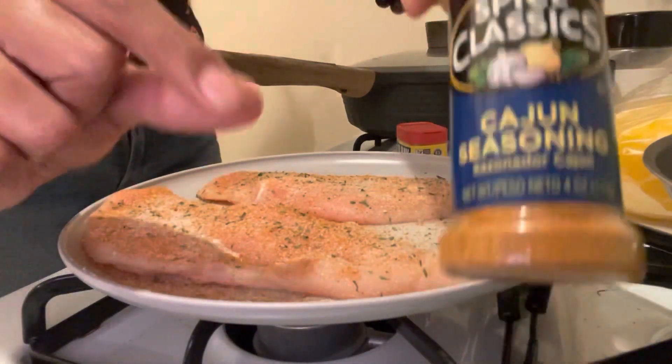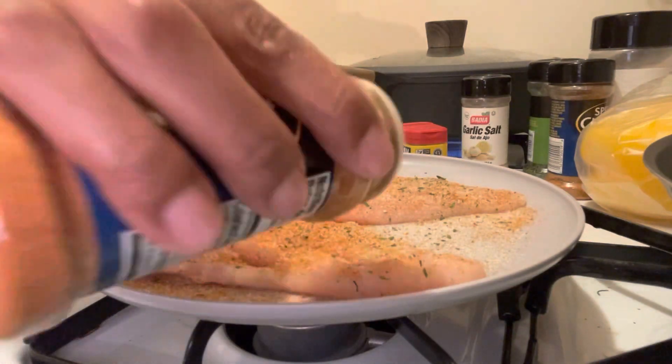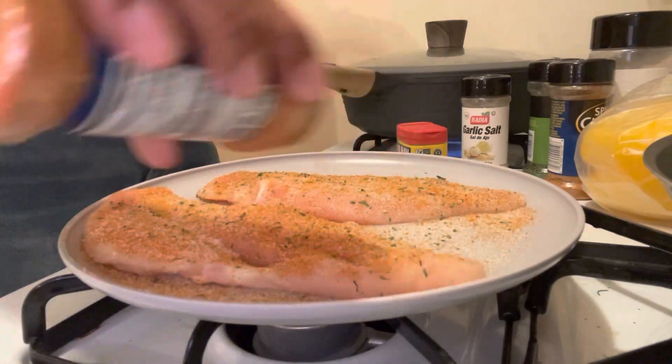At this point we're gonna add a little bit of cajun seasoning. I only added a little bit because my son was gonna be eating it and he does not like spicy food. Put as much as you would like.